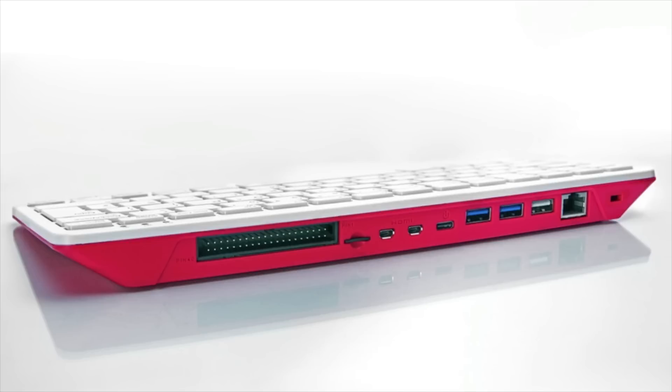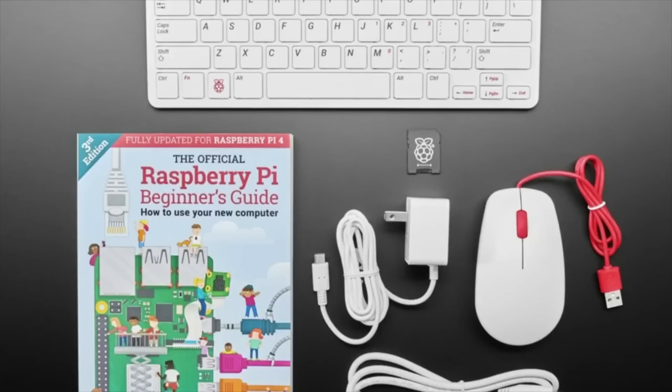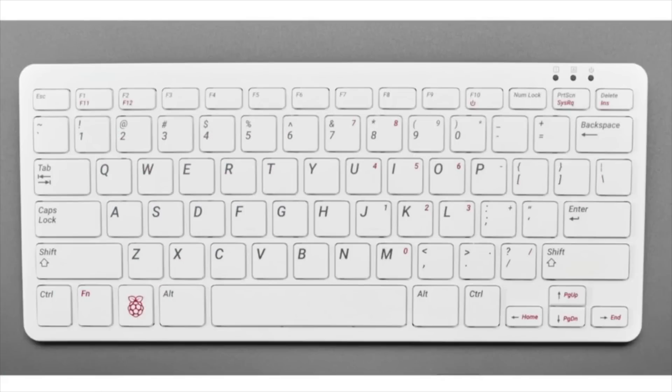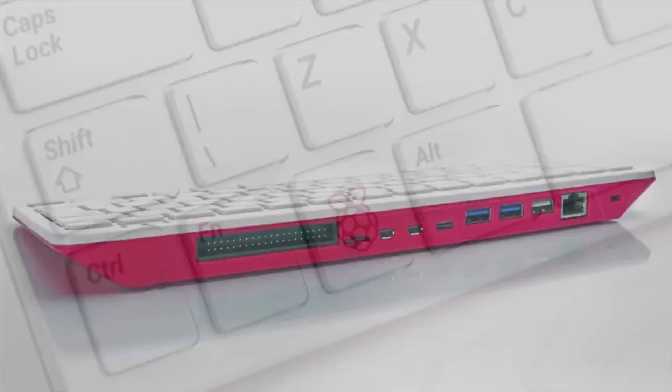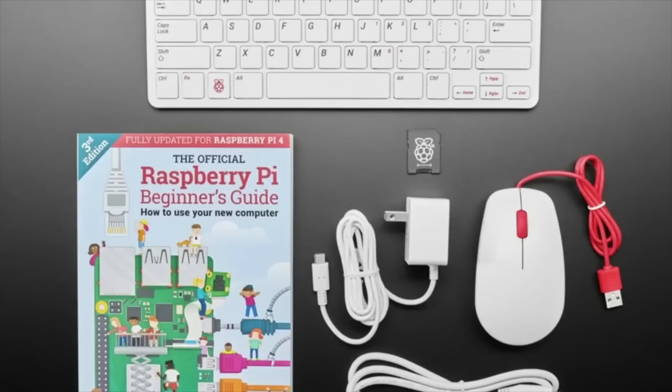There are two versions: the Kit Pack includes the Raspberry Pi 400, SD card, power supply, HDMI cable, mouse, and the official Raspberry Pi Beginner's Guide covering Scratch, Python, Wi-Fi setup, and more. There's also the bare Raspberry Pi 400 computer alone. I don't think the bare computer will be available before end of year — they've all gone into kits. Sign up for both, but expect kits only during the holidays. Beginning next year you'll be able to get the individual computer.